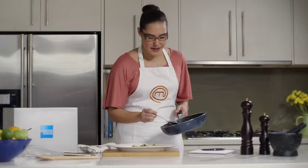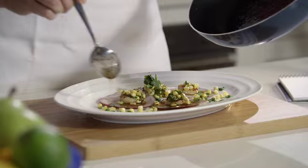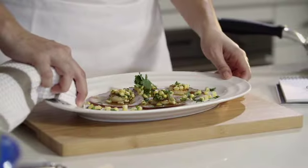And finally, plating up. Use a simple white plate. Visualise what you want it to look like. And don't fuss with the food once you've got it on the plate. And of course, clean up any drips or spills.